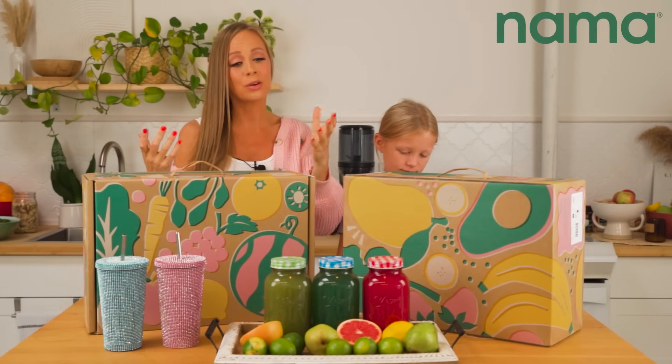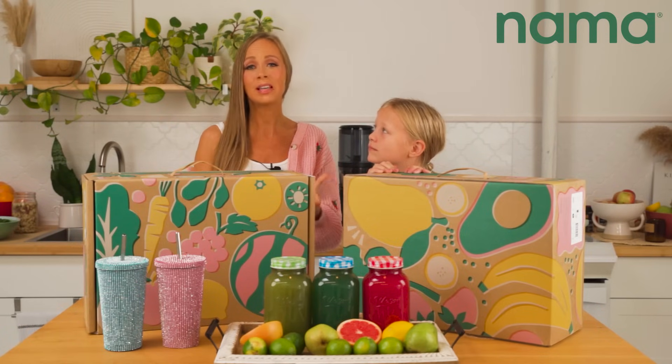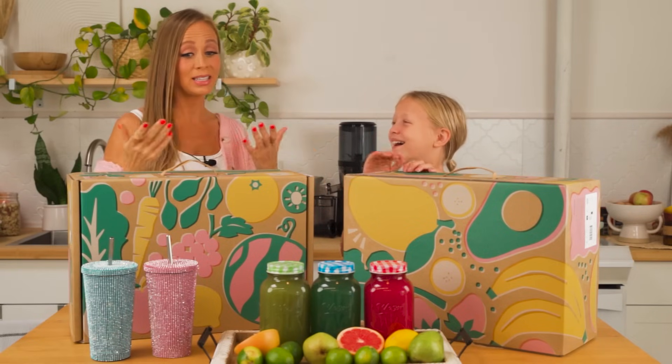Nama is all about helping us be healthier with juices, and they wanted to give us more ways to include those plant foods. Blending is a big thing for that. May, you like your smoothies? Yeah. So let's get into it.